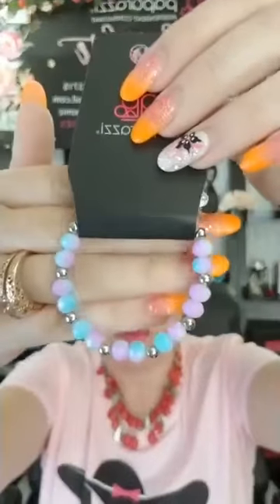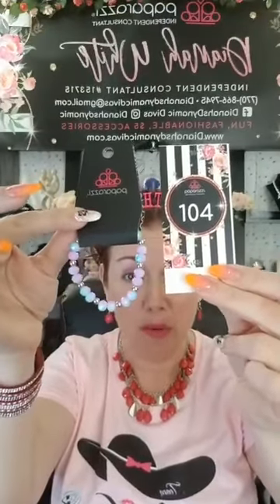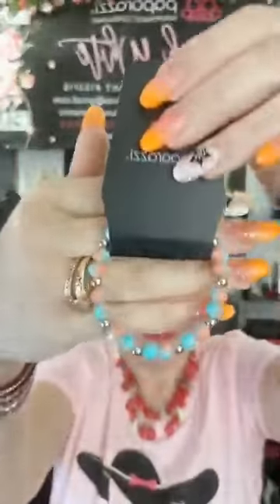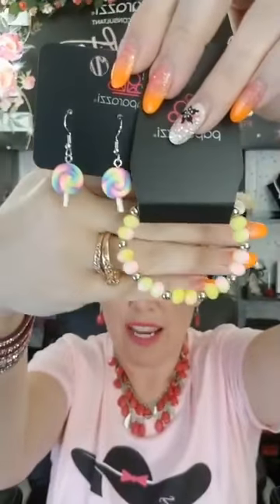I'm also going to show you some bracelets that would go with those. These don't have any charm hanging from them but they've got multi-colors. This one has little white, light blue and purple with silver beads on a stretchy band. That's going to be number 104. I've also got pink and purple with white and silver beads, light blue with peach, and yellow, pink and white.